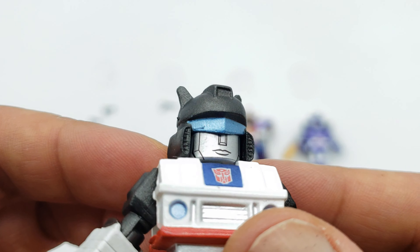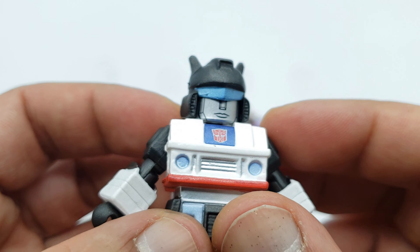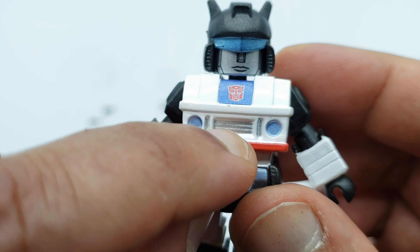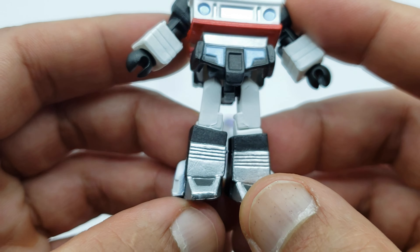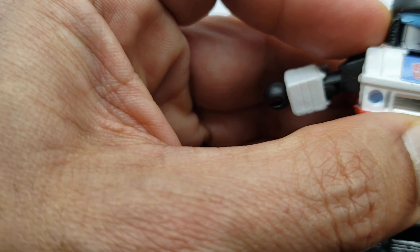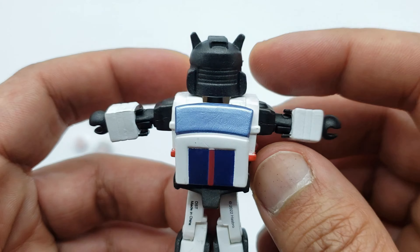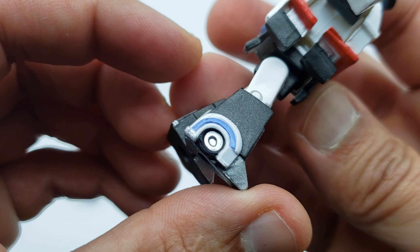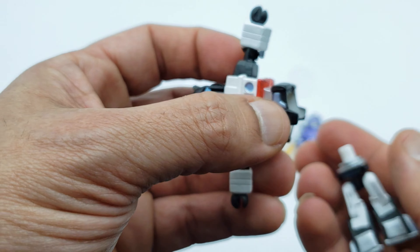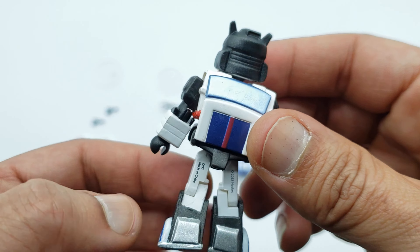All right, let's look at Jazz — my man Jazz. Another blotch of paint right there, so a little QC issue so far with two figures in a row. But look at the detail on the face — you can see the lips, the nose, the nice headlights, Autobot logo, that nice little metallic blue paint. Love that. Black and white all through, metallic paint on the legs. He has the same articulation as Arcee, but he can do more of a full T-pose. Nice backpack in the back — the top of the car. The head can spin all the way around. The only problem I keep seeing is the torso keeps coming apart and detaching.